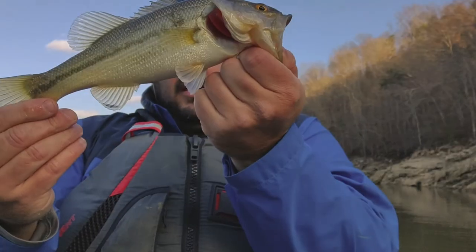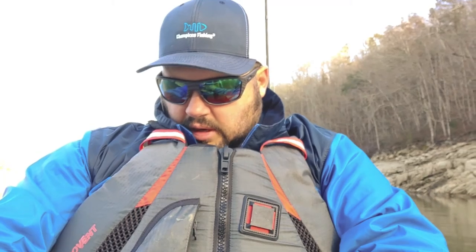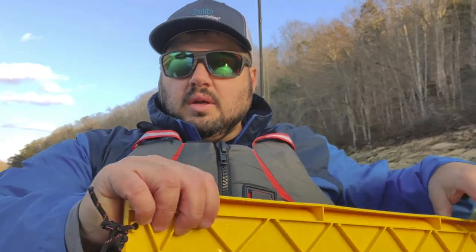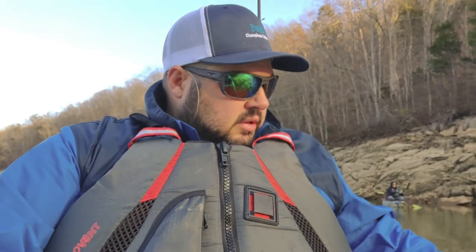That might be the same one I caught a while ago. I don't think he's quite 12 inches but we're always going to measure and see. I love having this catch board. This one here is 10 and three-quarters of an inch — just under 11, so he's small. Put him back in the water.